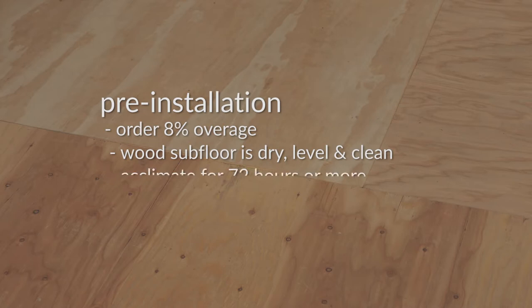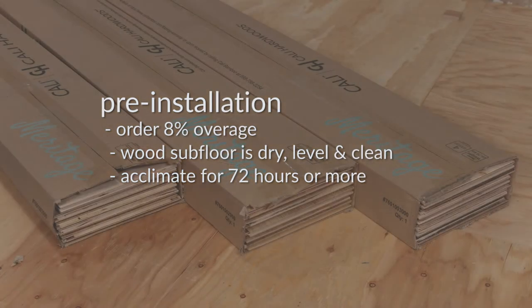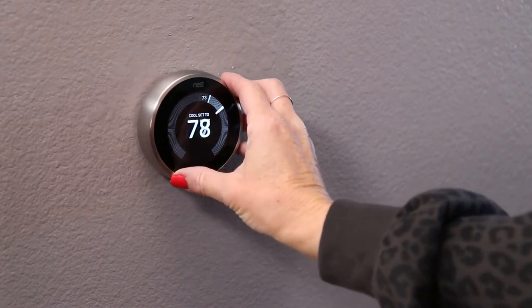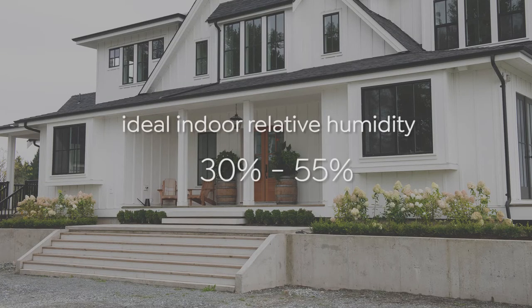You'll also need to acclimate your Meritage planks for at least 72 hours, and possibly more in extreme climates. Do this by laying boxes on the floor in the room, or as close as possible to the room where you'll be installing. Open the boxes just at their ends and set your environmental controls to normal living conditions. The ideal indoor humidity range for engineered hardwood is 30 to 55% relative humidity. If it's higher or lower, set your environmental controls to normal conditions and acclimate your planks a bit longer.